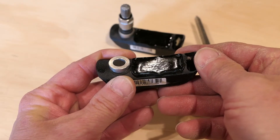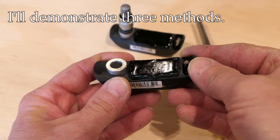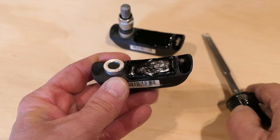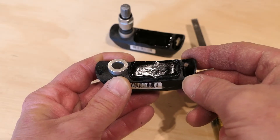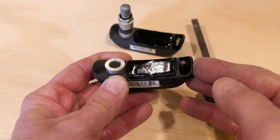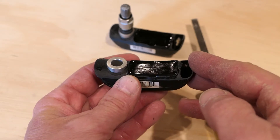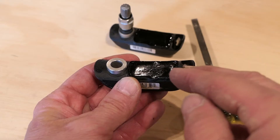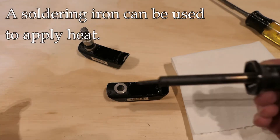People report varying experiences removing the epoxy — some find it soft and easy, others find it very hard. In my previous video it was very difficult and I just used a small wood chisel, scraping away layer by layer. A friend of mine, Steve Campbell in the UK, suggested using heat with a soldering iron, and he was able to remove it fairly quickly. You can also use a drill — either handheld or a drill press — carefully drilling out the first few layers, then switching to hand work as you get closer to the battery.